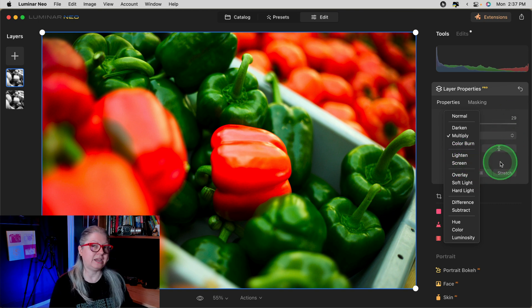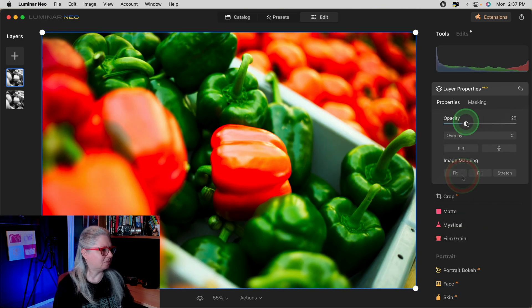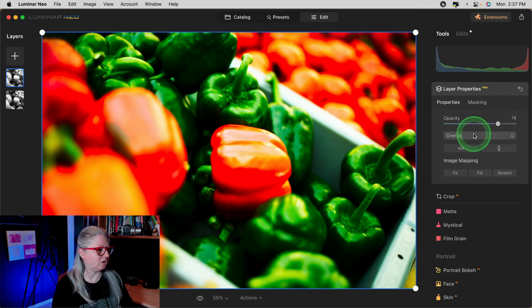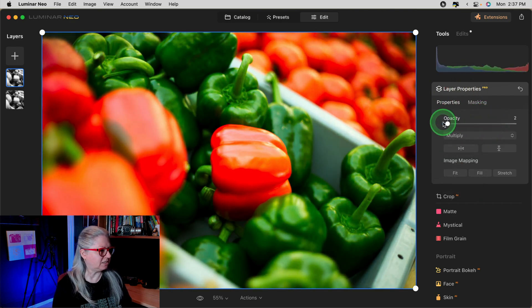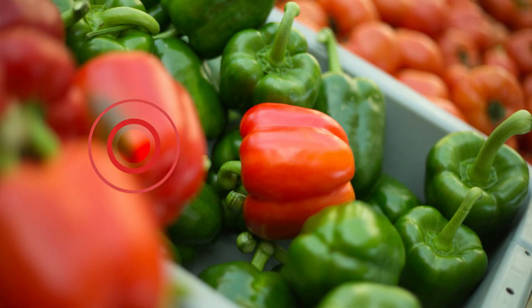When you pull down this blend mode option, anything in the Darken, Multiply, or Color Burn section will increase the darkness of dark areas in the image — it adds contrast. Anything in the Lighten or Screen section will brighten the image, and usually those are not going to give you the punch you're looking for. The other section to look at is Overlay, Soft Light, or Hard Light — these will add contrast. Overlay adds a bit more brightness but you can definitely see the increase in contrast. Soft Light is exactly as it sounds, just a little bit softer than Overlay. For this image, I think Multiply did the best job. Let's take a look at the before — flat, dull, and lifeless — and after.